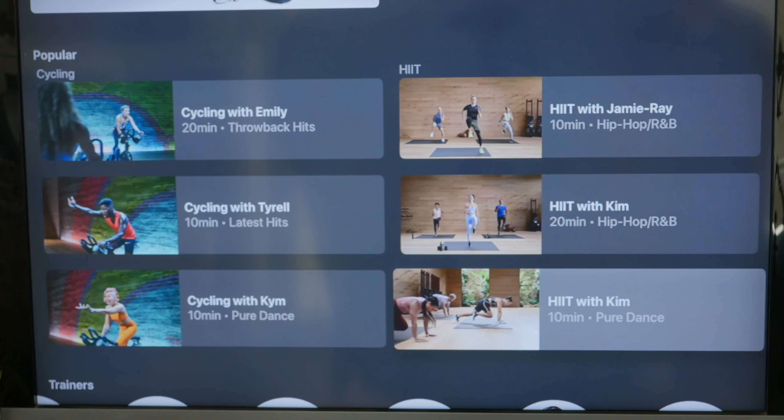The bad: the fitness app is lacking in its social features, which matters a lot for people who rely on community to stay committed. The closest social component is the burn bar, which doesn't give much information beyond calories burned. All classes are pre-recorded, so there's no direct connection between the user and the trainer. Additionally, you can't broadcast the app on anything other than an Apple TV, iPad, or iPhone — you can't even access Apple Fitness Plus from a computer. Some users have also had trouble mirroring the app to smart TVs via AirPlay.